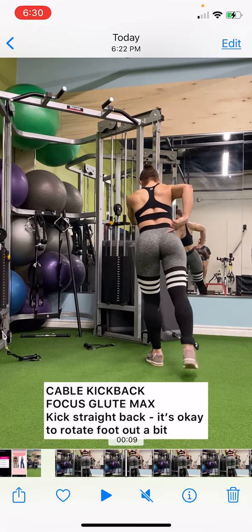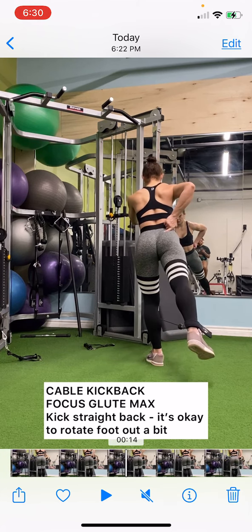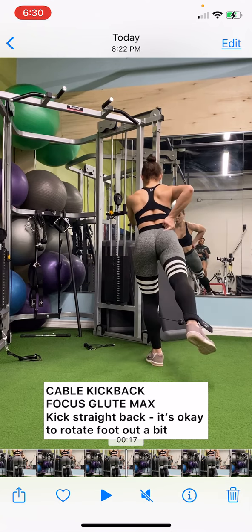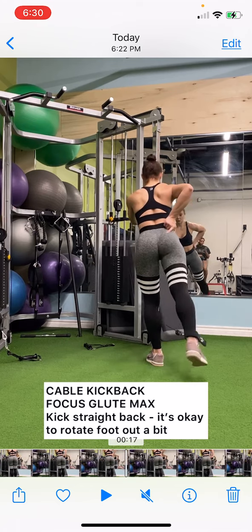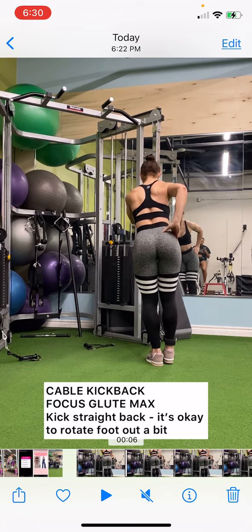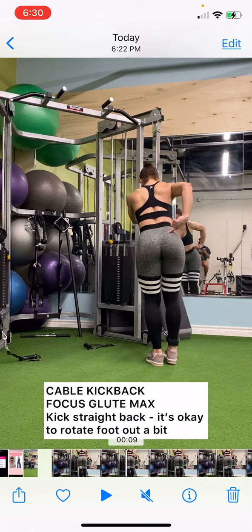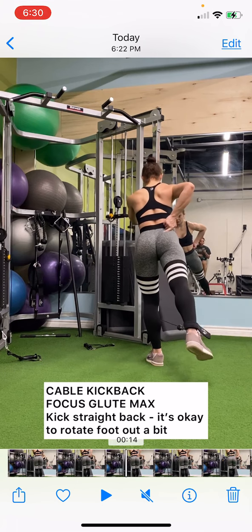You're going to kick straight back. The key here is to keep your core tight — contract your abs at all times, and you're not going to bend over a whole lot. You're going to stay slightly leaning forward with your abs really contracted and your pelvis in a neutral position. I really want you to feel exactly where I'm pointing with my finger — that top part of the glutes. For some people, a slightly turned-out foot is even better and easier to feel the muscles working.